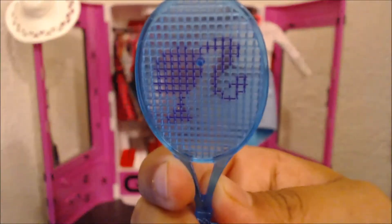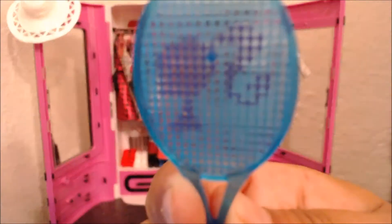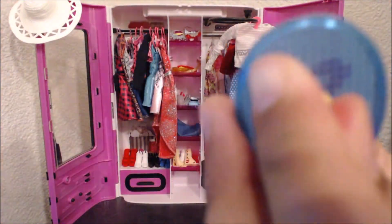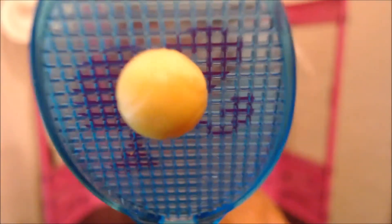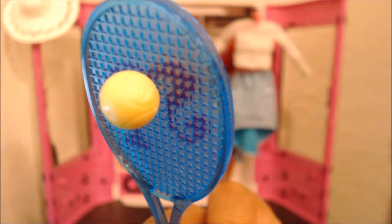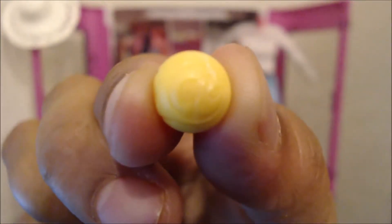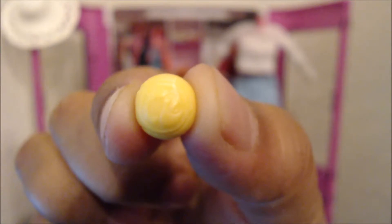The ball does come off here, so I thought that was neat. You can either have the racket with the ball or without the ball. It does have the Barbie logo on it, and you can put it on and take it off quite easily. Now the ball itself does have little tennis ball markings, and the ball actually also has the Barbie logo on it.